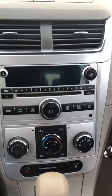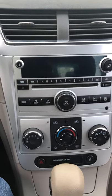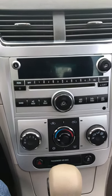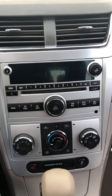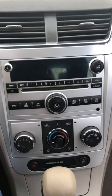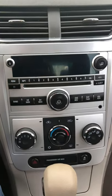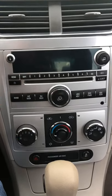Hey, what's up guys. We're here in a 2008 Malibu — this will apply to 2008 and 2012, not sure if it'll work on previous models. The reason we're here is because I replaced this radio. This car had an aftermarket radio, so I replaced it with this one — the original one that comes from the factory.